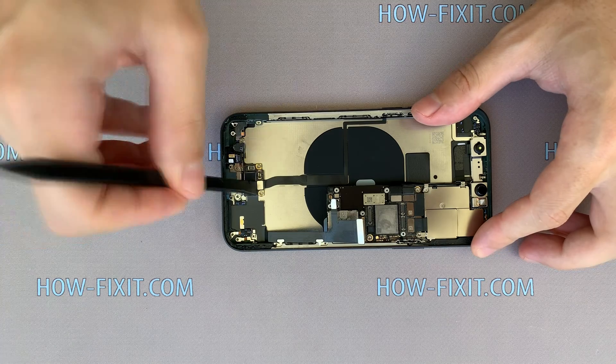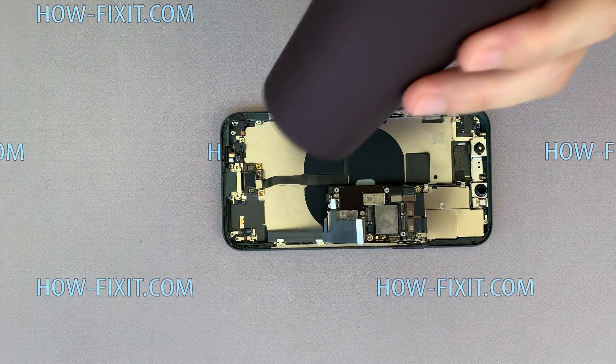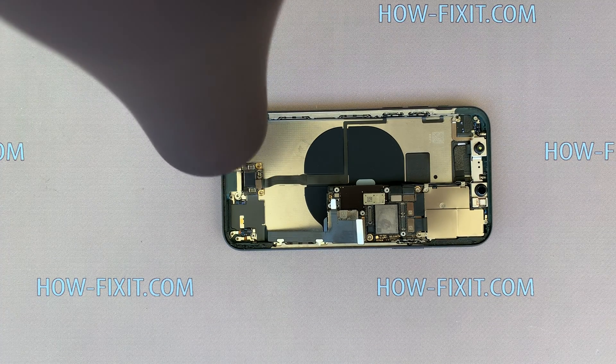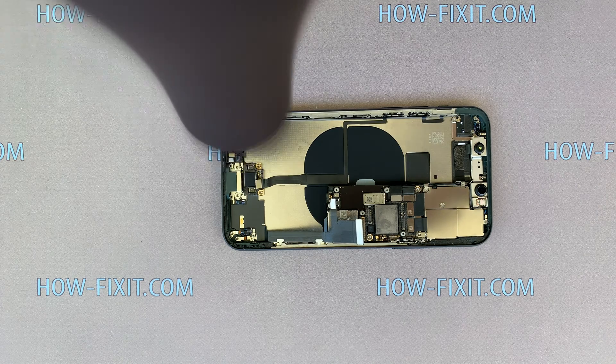Disconnect the last cable and take the hair dryer again. Heat the surface of the cable and at the same time peel off the cable and charging port from the iPhone 11 Pro case.